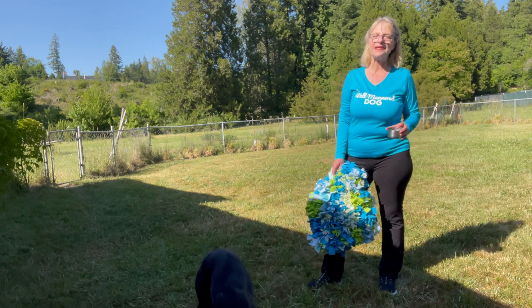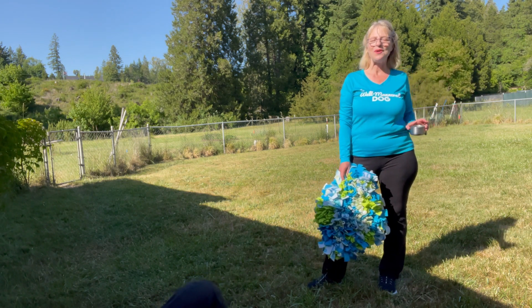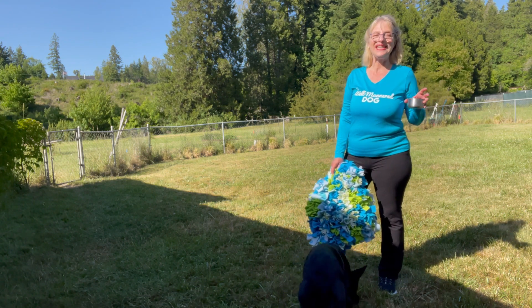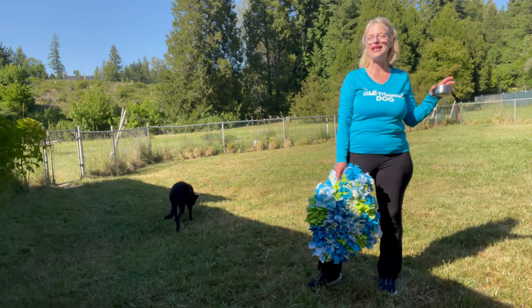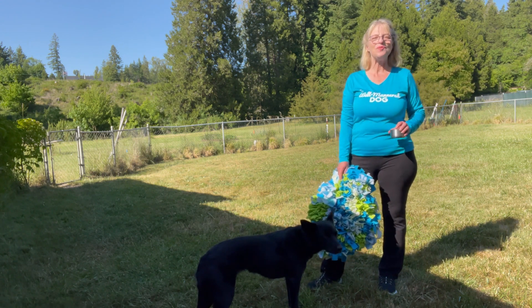If you'd like our Better Than a Bowl handout, send me a message. Include your email address and put down the words 'Better Than a Bowl' and I'll make sure I get that handout to you. Next week we're going to give you another Better Than a Bowl strategy that's completely different to help you meet your dog training goal. At the bottom of this video, click the bell and the like button so you know when that next video is posted.